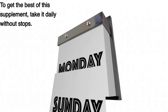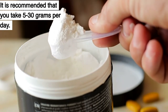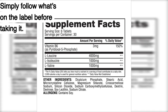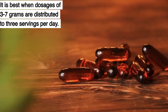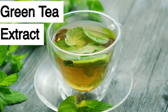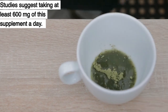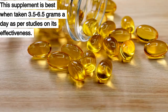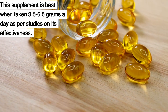For glutamine, take it daily without stops — it is recommended you take 5 to 30 grams per day. For nitric oxide supplements, multivitamins, and fat burners, simply follow what's on the label. CLA is best when dosages of 3 to 7 grams are distributed across 3 servings per day. Studies suggest taking at least 600 milligrams of green tea extract a day — common GTE supplements contain 300 milligrams each. Fish oil is best when taken at 3.5 to 6.5 grams a day, as per studies on its effectiveness.